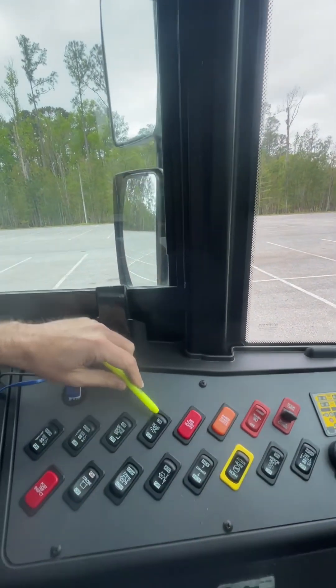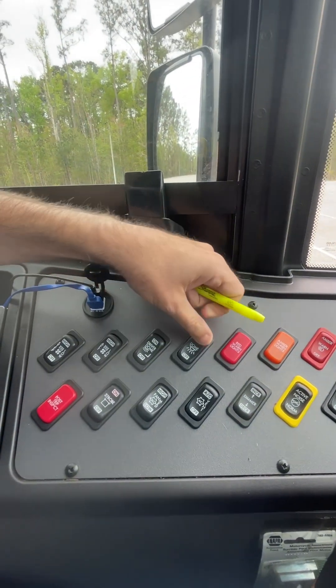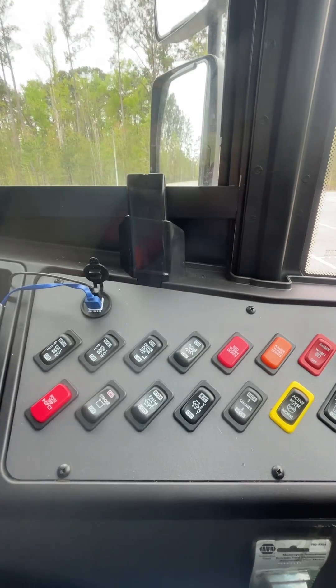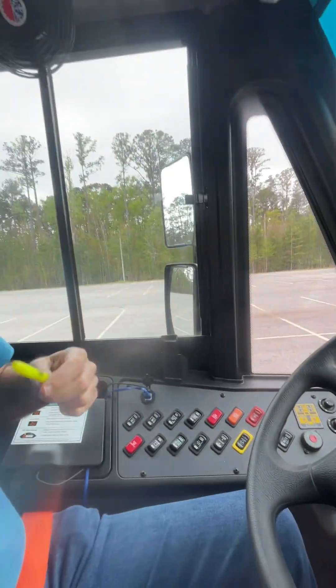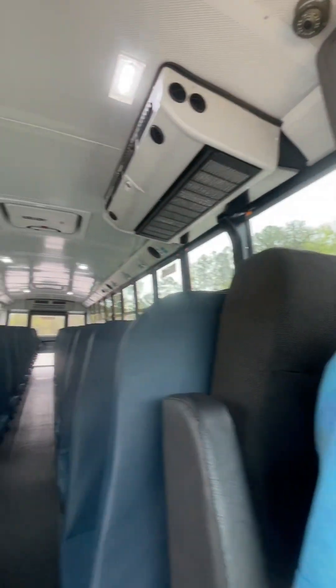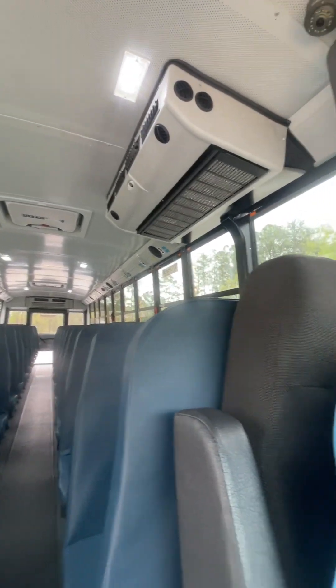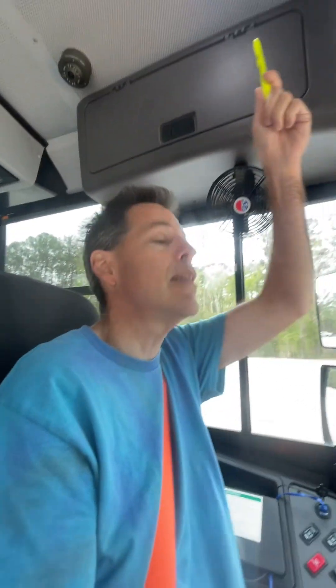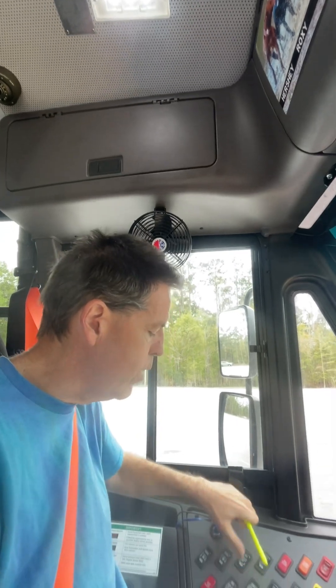These switches over here are for my dome lights. This switch over here controls the student dome lights behind me — I can see them in the back and in my student rearview mirror. And this switch over here controls the driver dome light right above me.